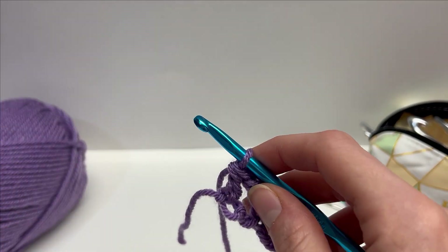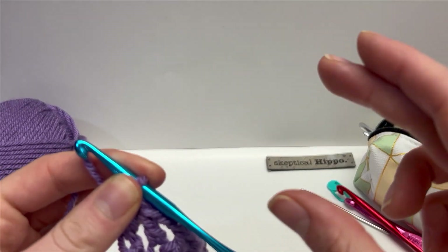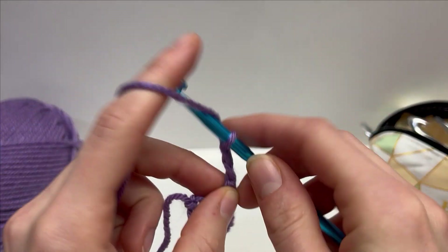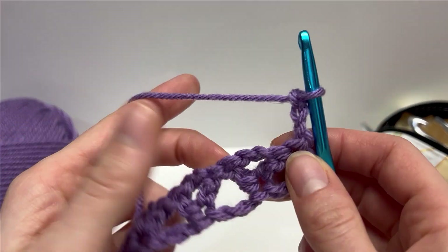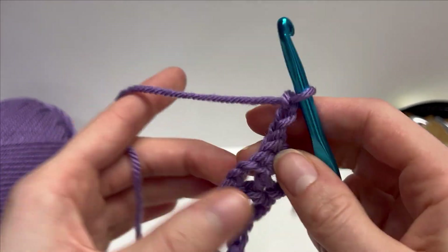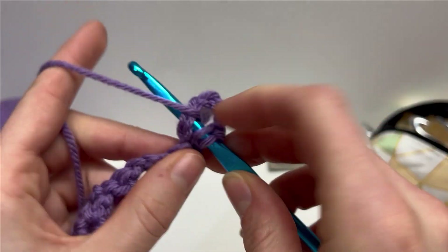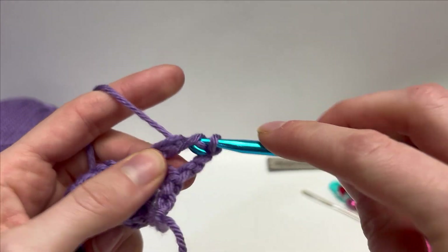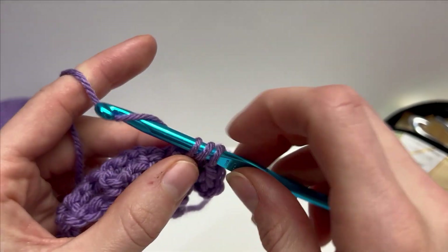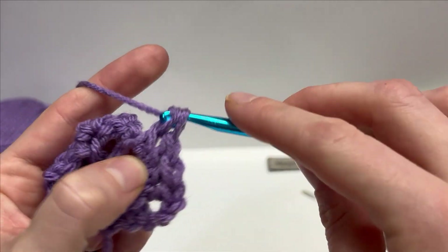Let's start row two. For this stitch, it's a four row repeat, so rows 2, 3, 4, and 5 is what we will repeat. Row 2 starts with a chain 3 — 1, 2, 3 — and then we turn our work around. This row is a pretty easy one: we're going to work four double crochets into every single chain 2 space. Work a four double crochet cluster into each chain 2 space, and then I will meet you at the end and we'll finish it off together.